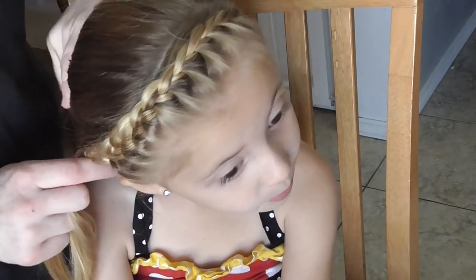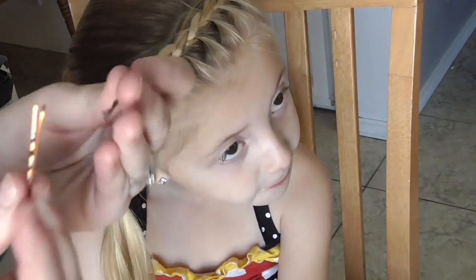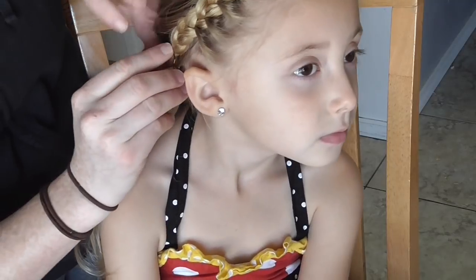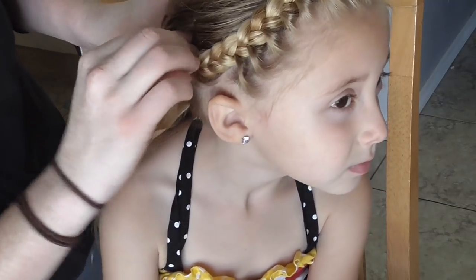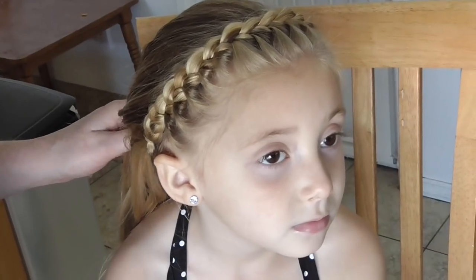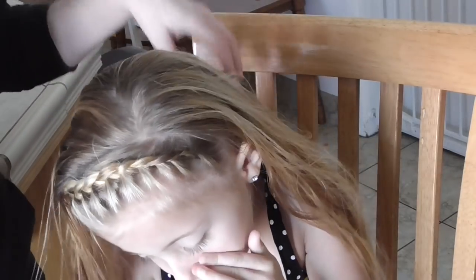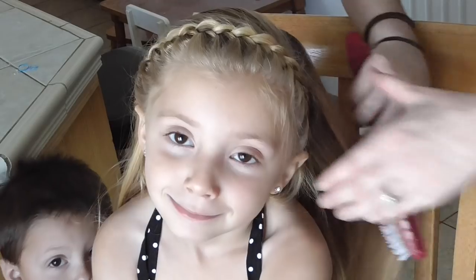So after you've done that, you just take two bobby pins or a clip or whatever, and I'm just going to pin this behind her ear. And then the hair will most likely fall over the clipped area so you cannot even see it. And that is it. It's pretty easy, simple, and it looks really cute.